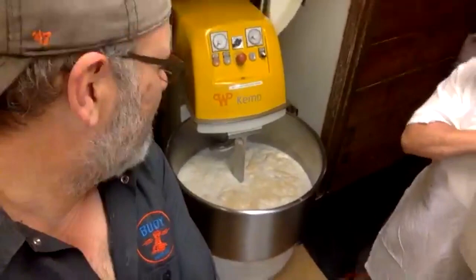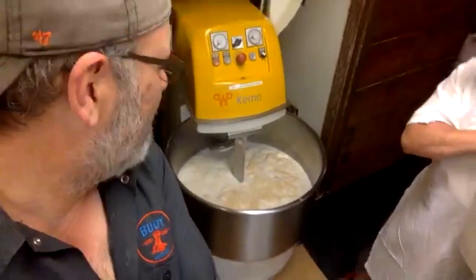Now we've got the water, poolish, and yeast in the mixer. We're going to add flour and hold the salt separately for now. We don't want the salt and yeast directly on top of each other because salt will start killing off the yeast on contact. We'll add two-thirds of the flour first, then toss in the salt.